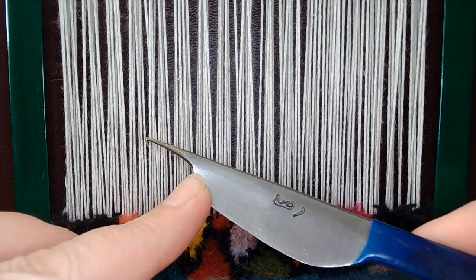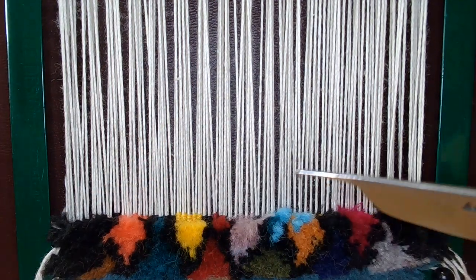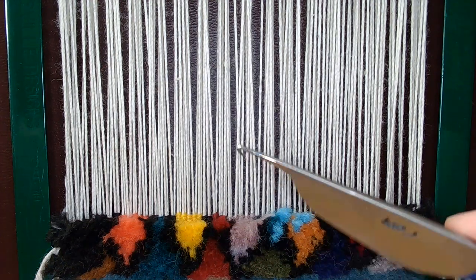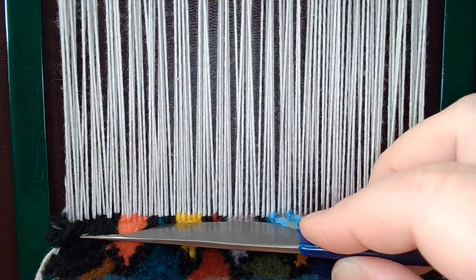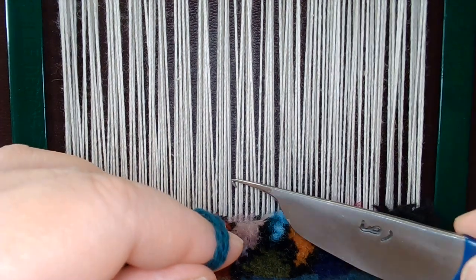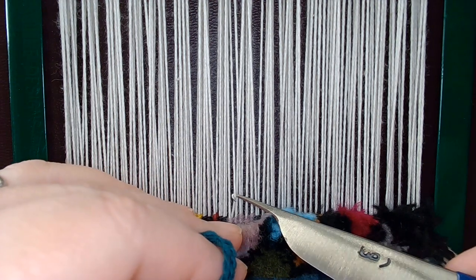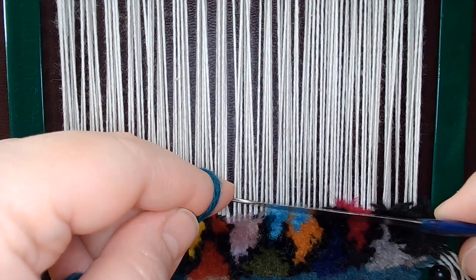This is my tool. It's got a hook on the end, and then this is what's used to cut the yarn down after you've put it through. You would normally see a row of weft between the rows of knotted — I'm just not doing it this time because I wanted to do a very quick video. So what I'm doing is I'm using the hook to pull up a stretch of yarn.